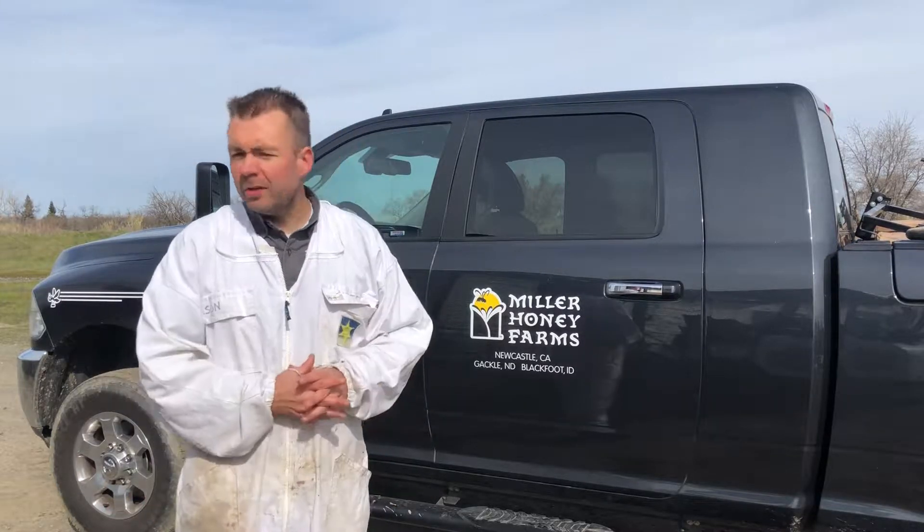Beekeeper Jason Miller here with Miller Honey Farms. Today I want to talk to you about pumps — syrup pumps.